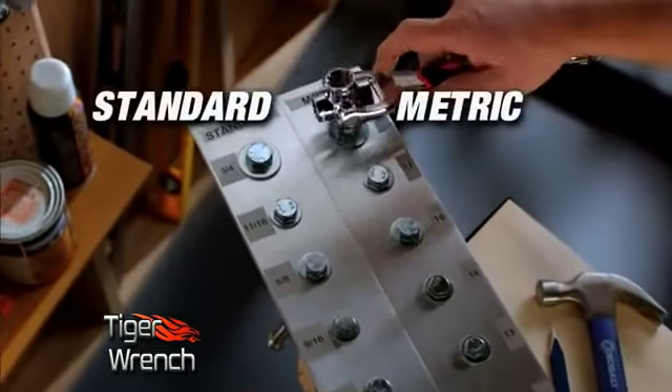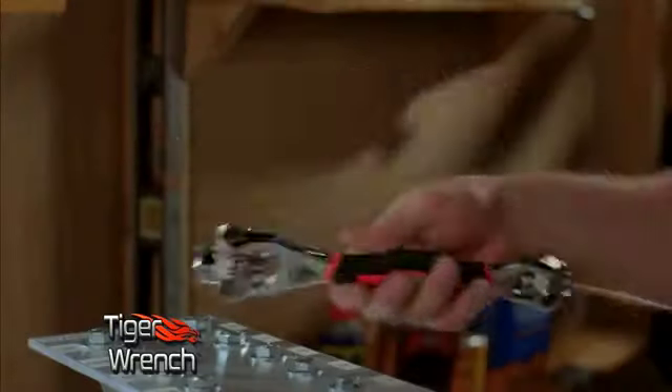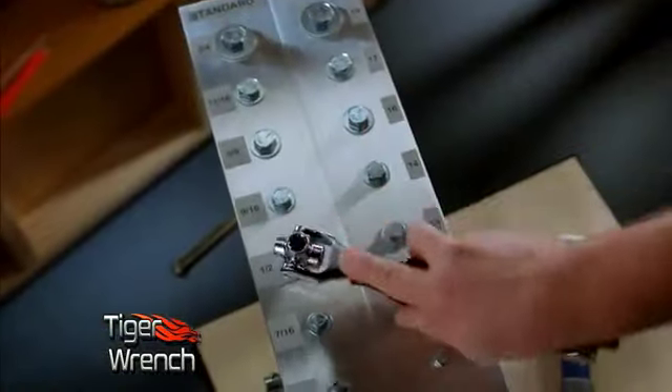And because of the unique revolutionary tooth design, you can do both standard and metric sizes. Simply flip the tool around and you have more sizes.